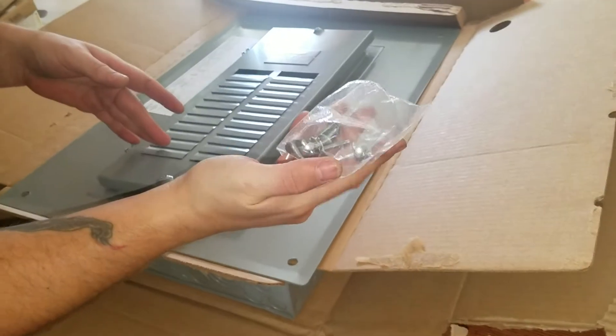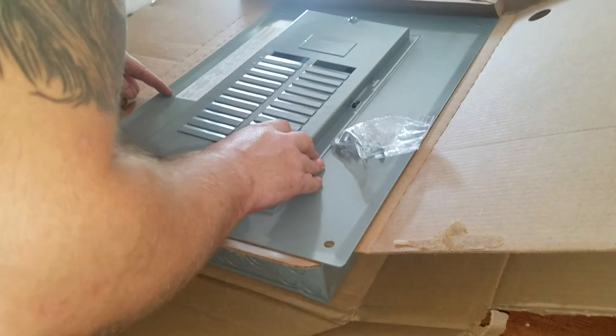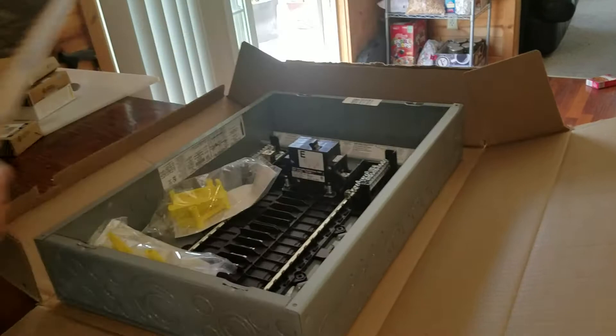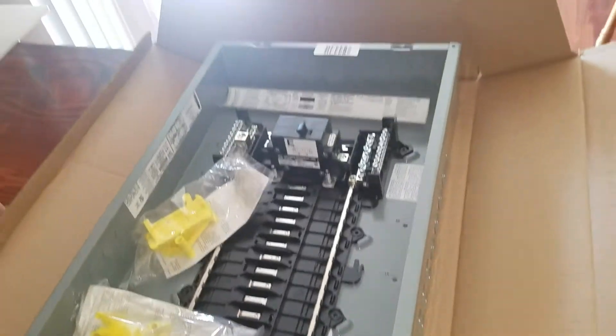Comes with the screws here. And then over here it tells you the types of wires to use for the different size breakers, which is always useful. So next we'll have the breaker itself.